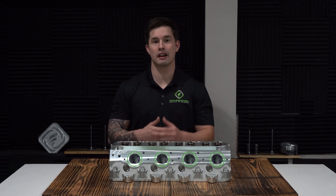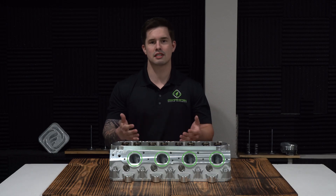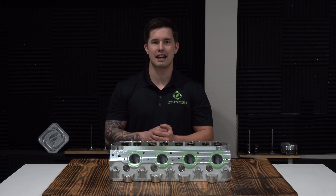For more information on this cylinder head or any of our other great products, check us out at frankensteined.net or shoot our sales team an email at sales@frankensteined.net.